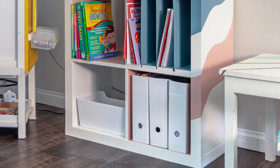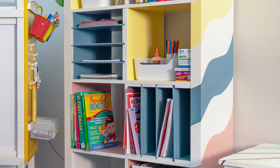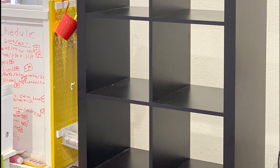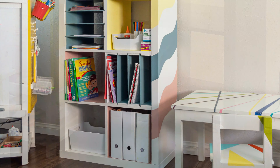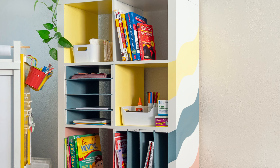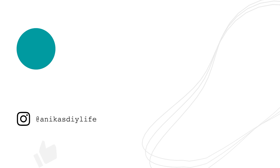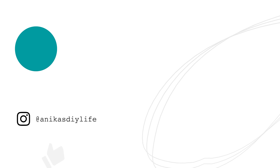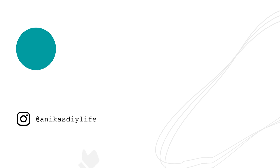I added the shelves back in and we are done! Now we have a fun, colorful way to organize all the kids' books and school supplies. It was an easy project to take a simple, boring IKEA bookshelf and elevate it to make it fun, colorful, and most importantly useful. I hope you enjoyed this project — hit the like button and let me know in the comments if you have any questions.